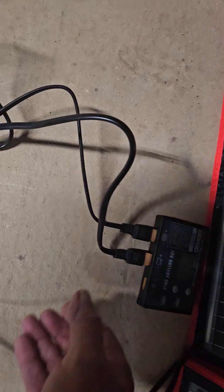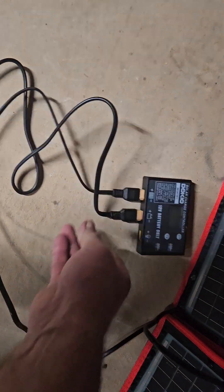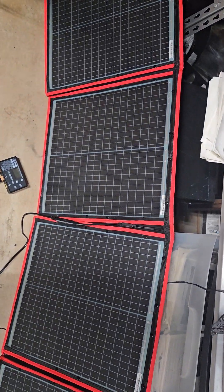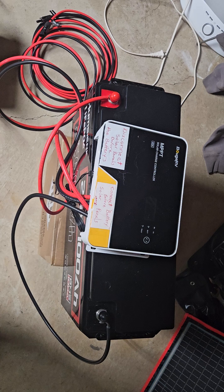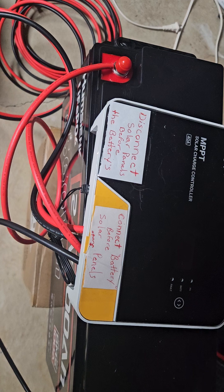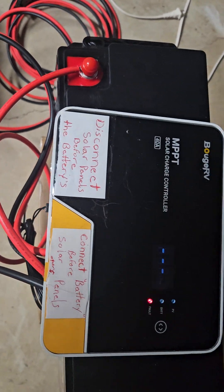Now if I wanted to charge these using this — this is a 12V controller. So that would plug into this and then these would go on the plus and minus of the batteries, and then with the sun I'd be charging these. That's if I didn't have 110V to add to that inverter. Now the MPPTs — these are actually better solar controllers. It'll go 12, 24, 48 and automatically adjusts when it's doing it.